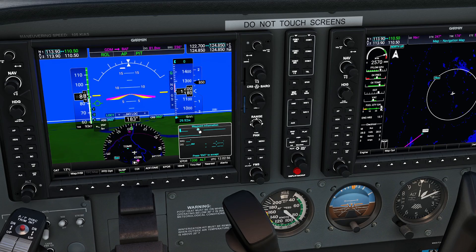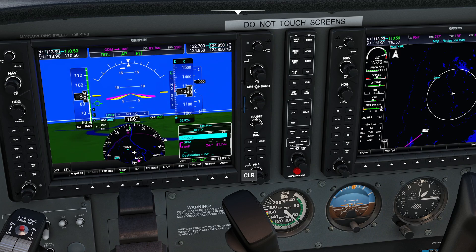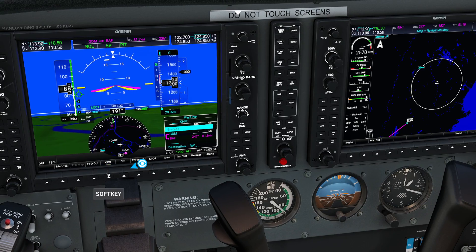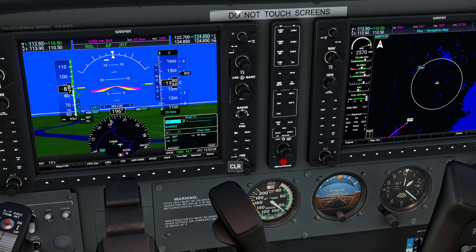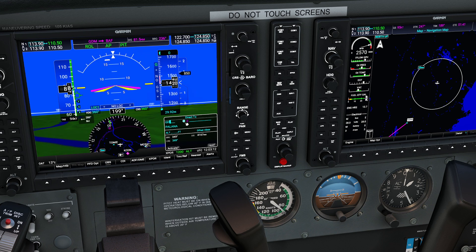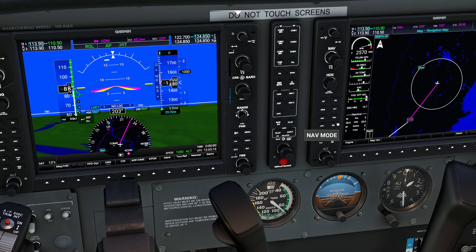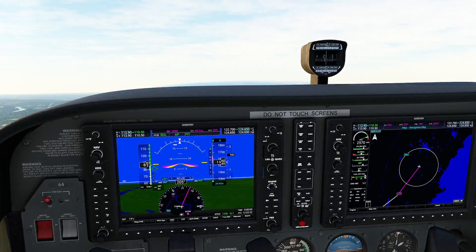Keep things nice and simple for us today — KHFD, enter, enter. And now we have ourselves a pretty solid little plan here, and I'm pretty happy with that. We probably want to do direct to Gardner real fast just to kind of get us going. So we'll click on that — GDM — and we're going to hit the activate button. We'll also go ahead and switch on navigational hold mode, which is going to get us rotating over to the side.